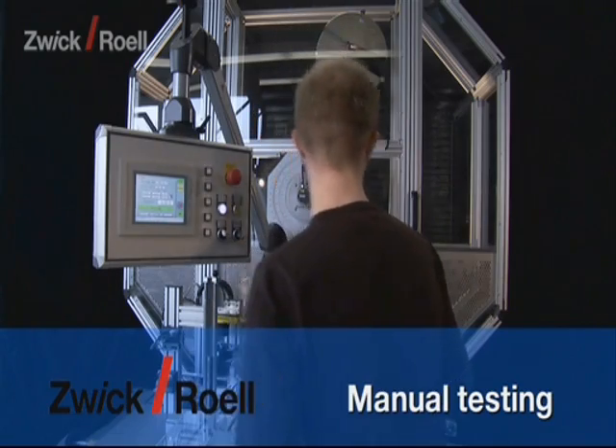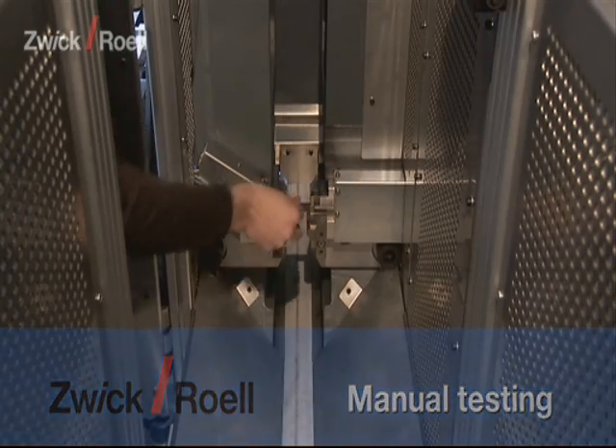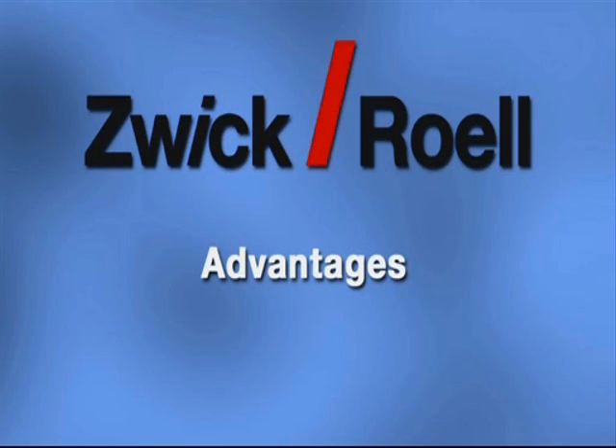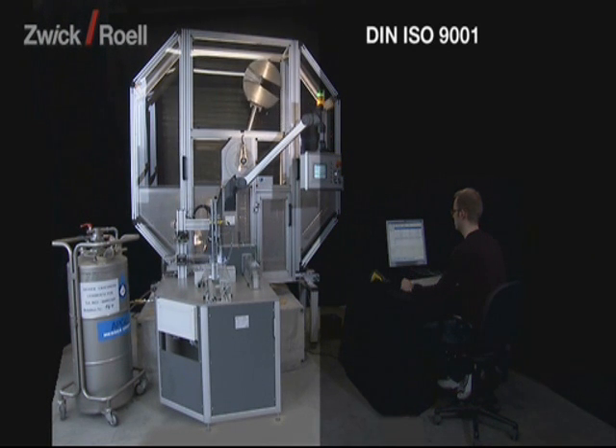With the automatic testing system presented here, manual tests are possible at any time. The traceability of the test conditions according to DIN ISO 9001 is ensured. As there are no negative influences caused by the operator, such as hand temperature and inaccurate placing, there is a very high repeatability of the test results.